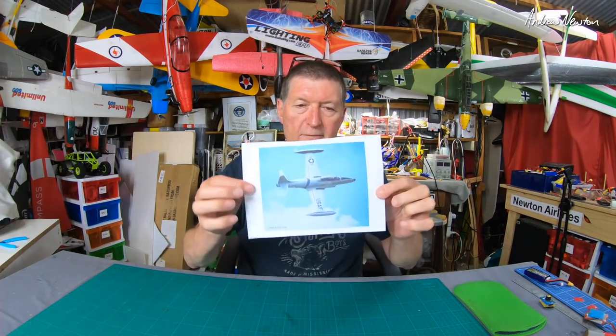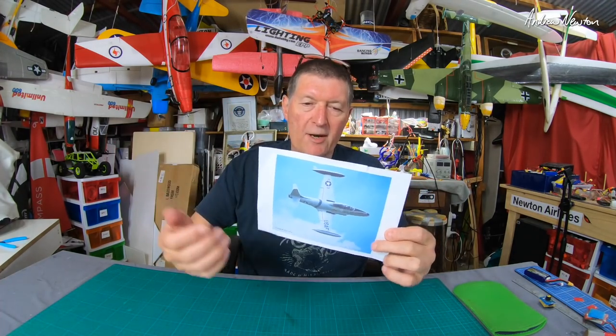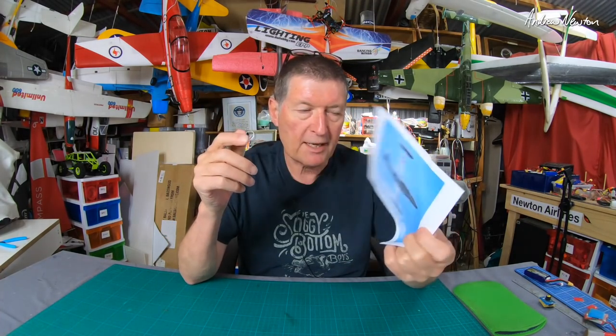I'm keen to start another scratch build project and I've been thinking about the sort of plane I want to build for quite a long time. I really like the old retro planes but I also like these sorts of small jets with the fuel pods on the wings and the straight wings. I just love that style of plane and it sort of comes from my childhood.